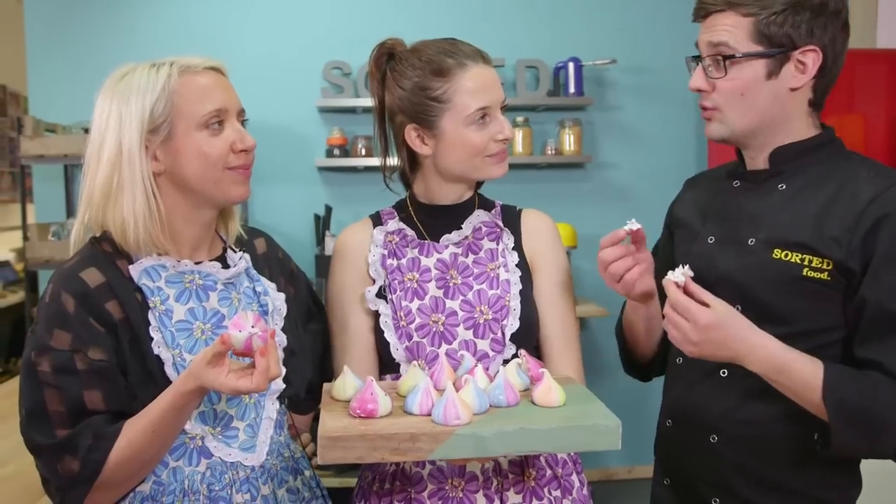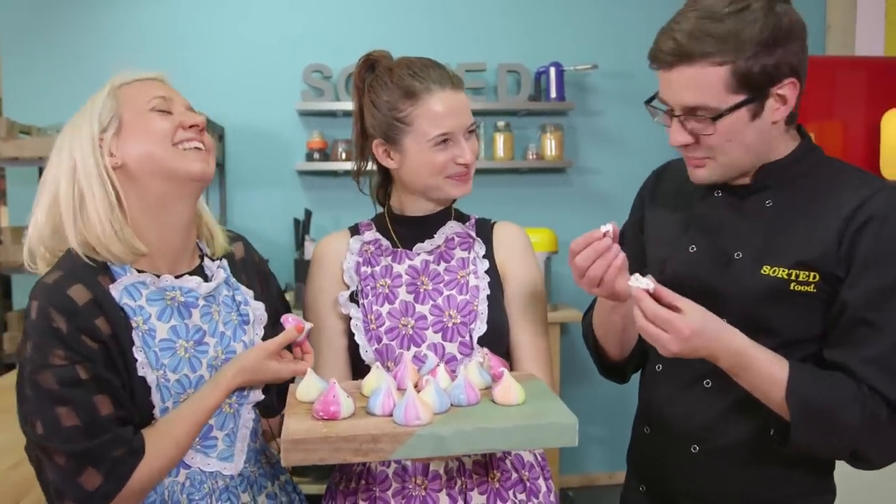Cheers Ben. Thanks for having us. You can come back any time. Bye.